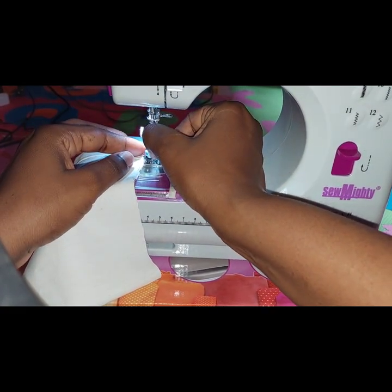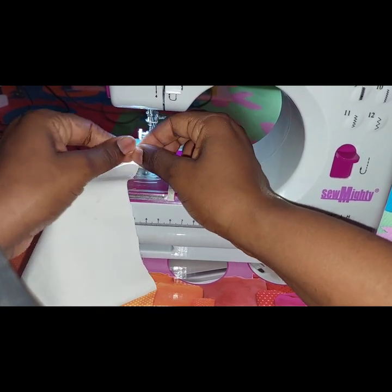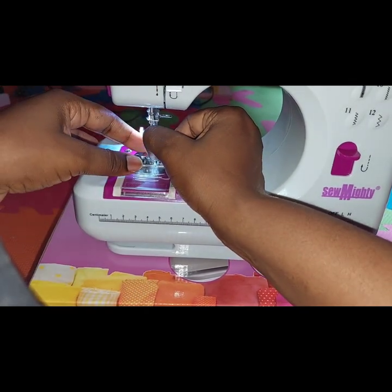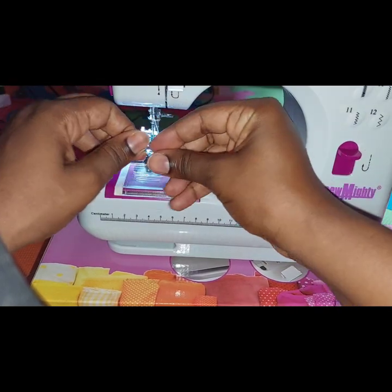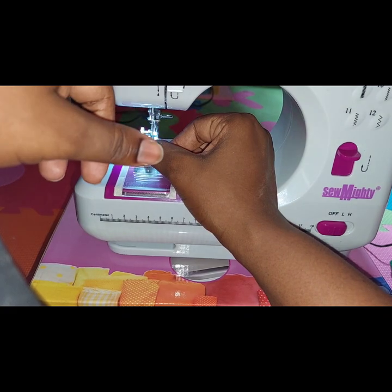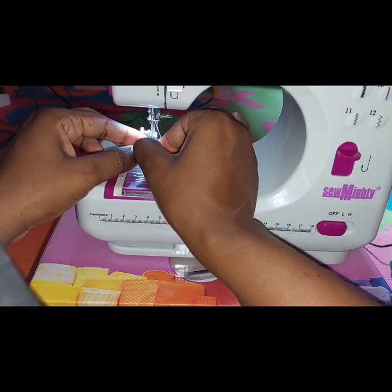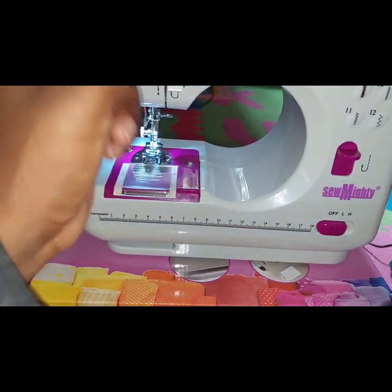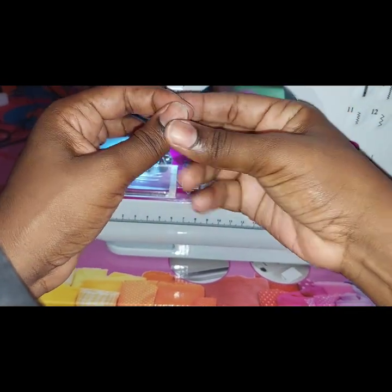The tension is okay. Normally my tension would be between three and five — nothing over that. The bigger the number the freer the tension of the thread. It's already positioned at five to seven, and as you can see the five has a black box around it — so this is where the tension stays stable and I didn't even bother to move it.